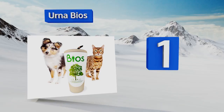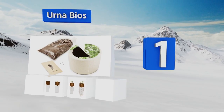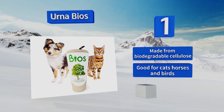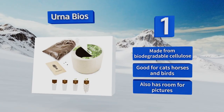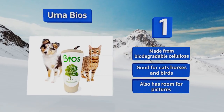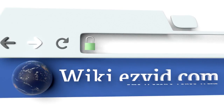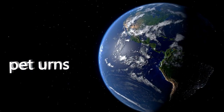Coming in at number one on our list, allow a beloved four-legged companion to live on after their passing with the Umabios. Its natural and sustainable design not only holds your pet's ashes but can also promote the germination and growth of a variety of plants or trees from the urn's upper compartment. It's made from biodegradable cellulose and is suitable for cats, horses, and birds. It also has room for pictures.